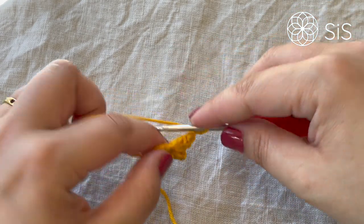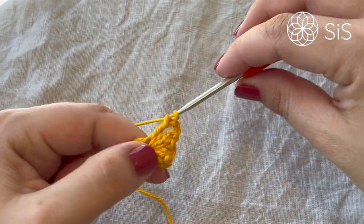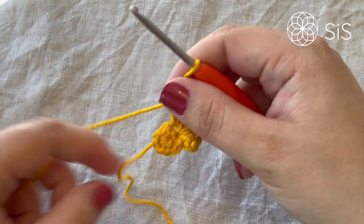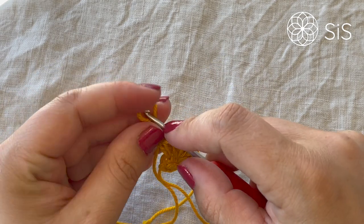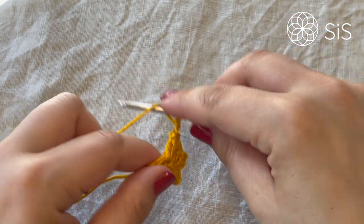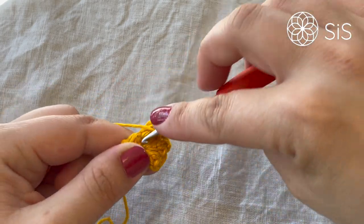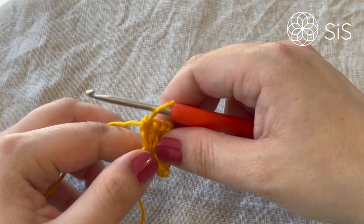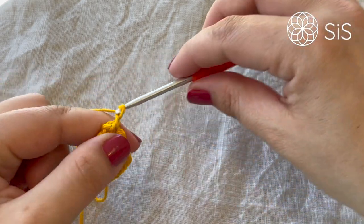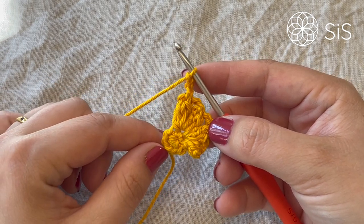This is the repeat — into the next stitch do another DC3 popcorn: one double crochet, two, and three. Raise the loop slightly, go through the first double crochet, grab the loop and pull through, and chain one to close. Then chain one and go right back into the same stitch and do another DC3 popcorn: one, two, and three. Raise the loop, go through the first stitch, grab and pull through, chain one to close, and then chain two. Keep on the repeat six more times and meet me up to close.